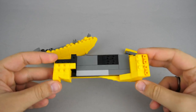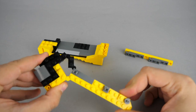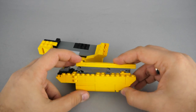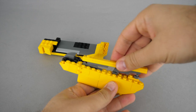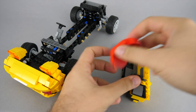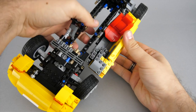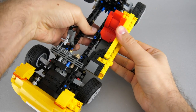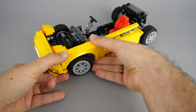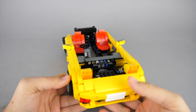Bags 3 start with the doors and the floor of the cabin. SNOT building is quite common here, and you can see a very interesting method to have an inclined part fixed on top of the door. After adding the cool red seat we can put the whole section in place, then add the front left wheel arch as well, which adds a bit more stability. We do it for the other side as well, and we are finished with the first manual.